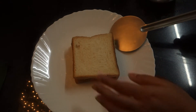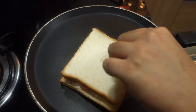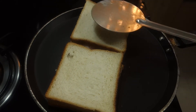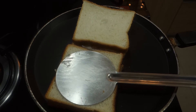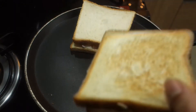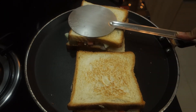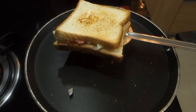I will press the sandwich maker. I will press the bread. I will set it. I will press it until it turns brown. I will press the cheese sheet.